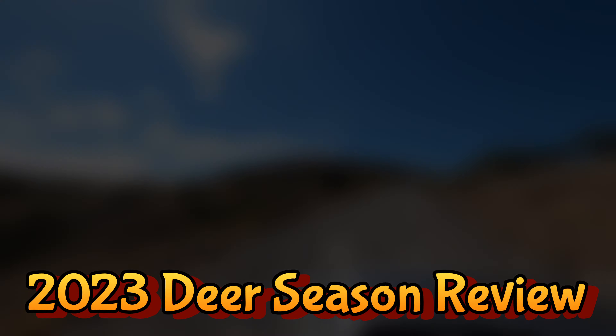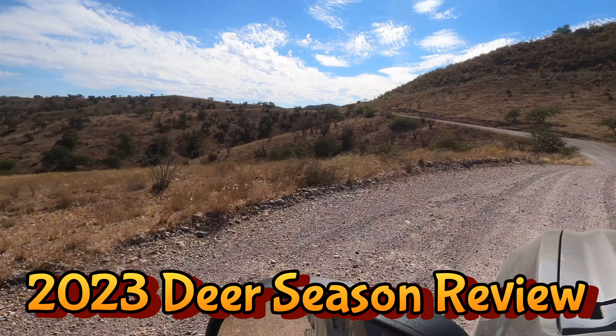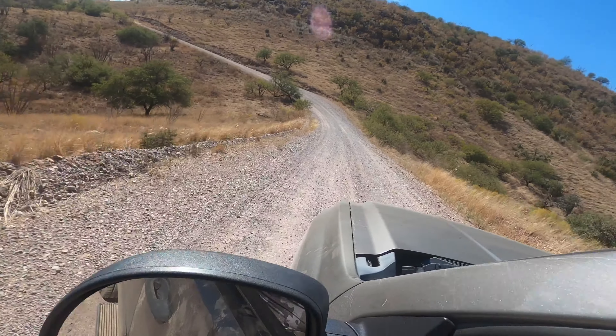Greetings everybody, this is Arizona Ogg with Huntfish 4x4. With a few months to reflect on this past deer season, I thought I'd share some of the fun we got into on our 2023 deer season review.